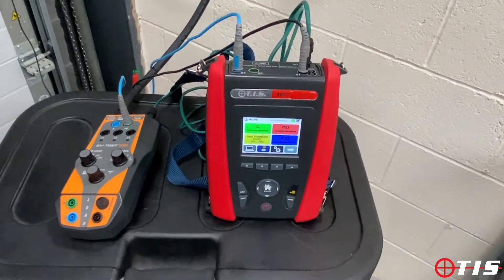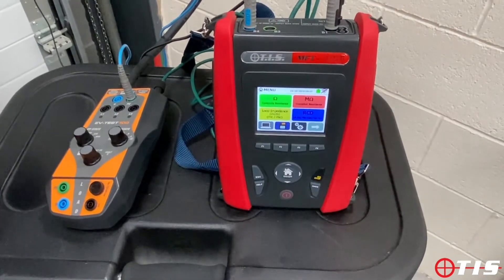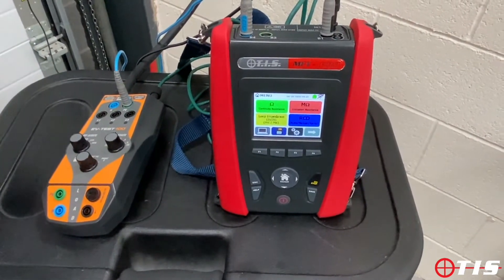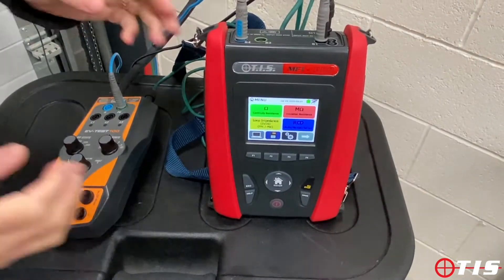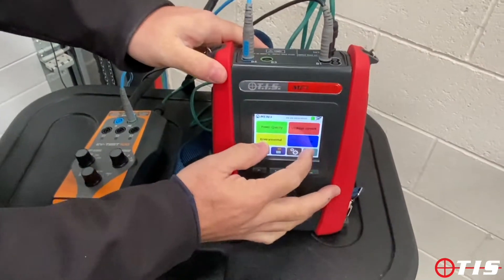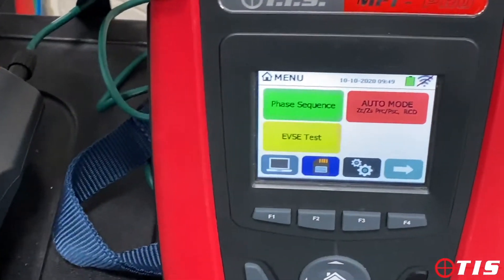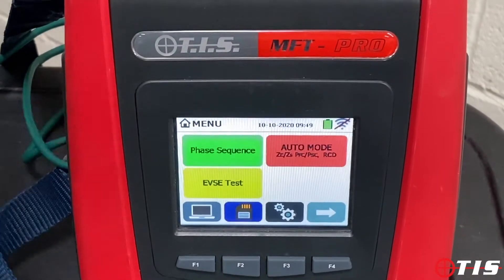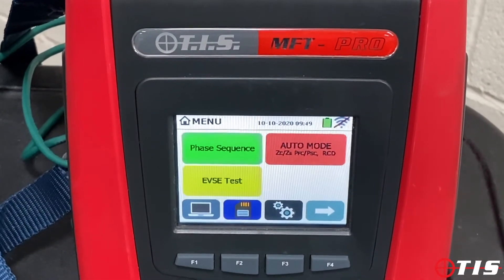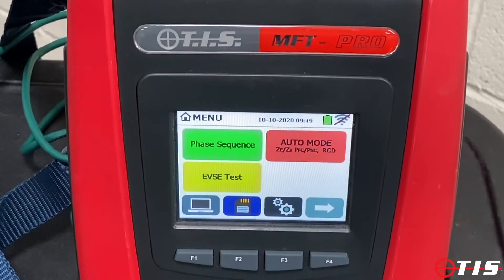Hi and welcome to another product presentation from TIS. We're delighted today to show you our new EVTest 100 working in conjunction with our TIS MFT Pro. You'll see on the third page that the EVSE test icon is now on the MFT Pro. Anybody with an existing MFT Pro, we can update this for you free of charge either on a calibration day or if you get it back to our office.